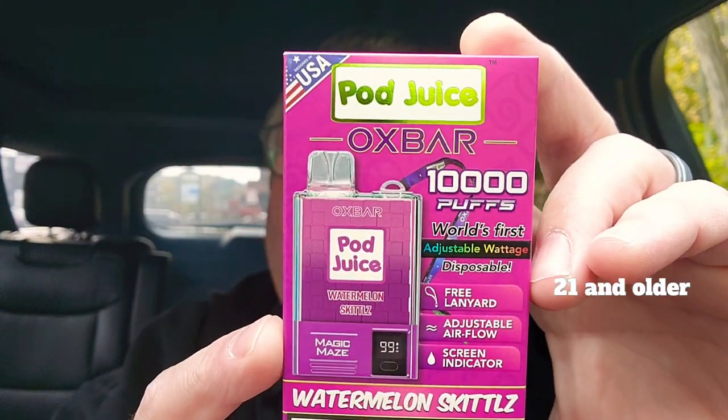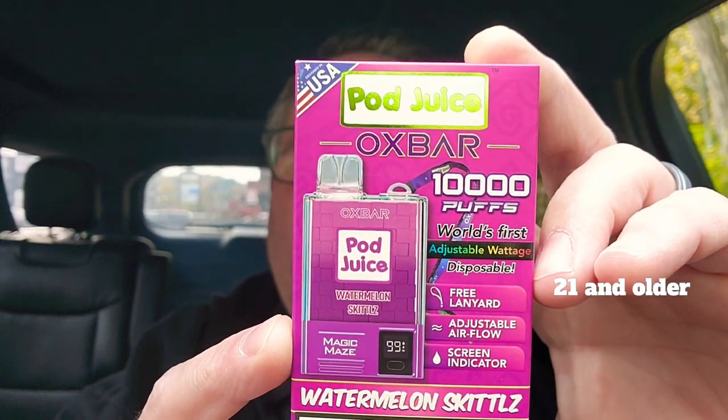Hey, what's going on? We got a new one. This is Oxbar's new product.